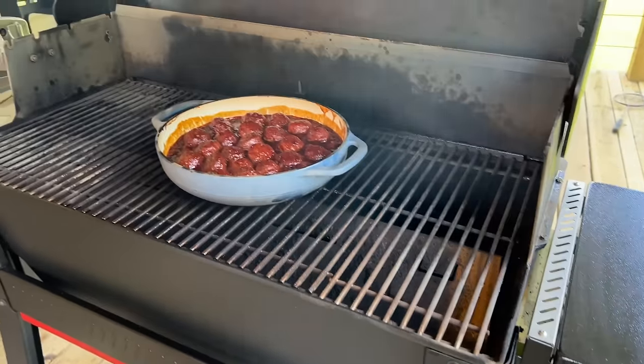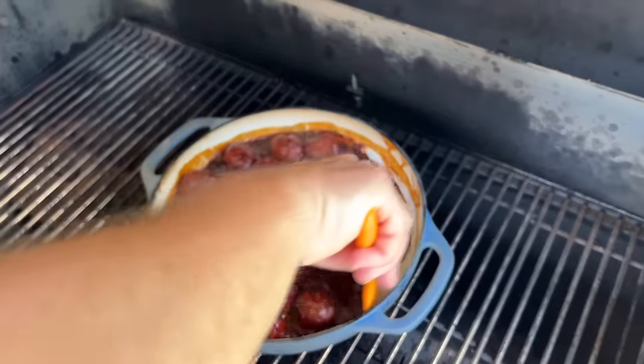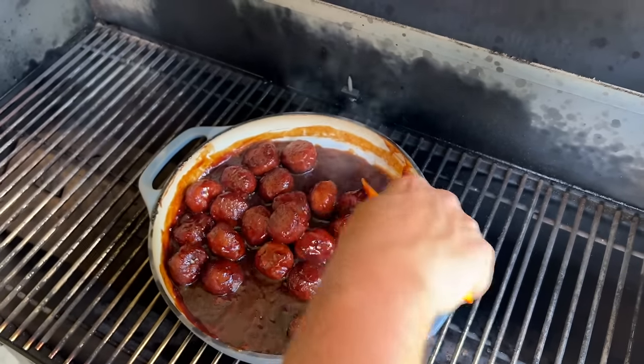About 30-45 minutes in — you can see that we're starting to get some nice caramelization, there's some reduction going on, which is what I was trying to explain. Just give these a quick stir and let them keep going. We want that sauce to be nice and thick and sticky.